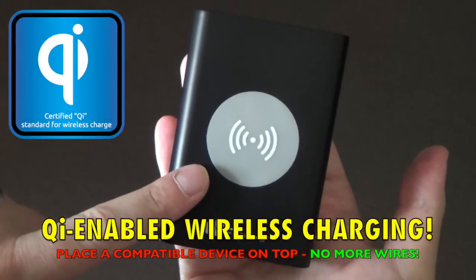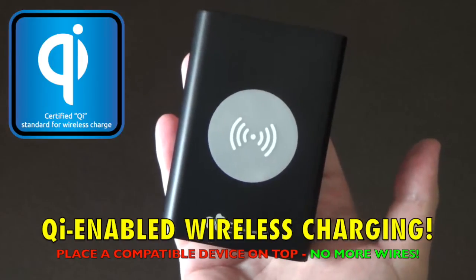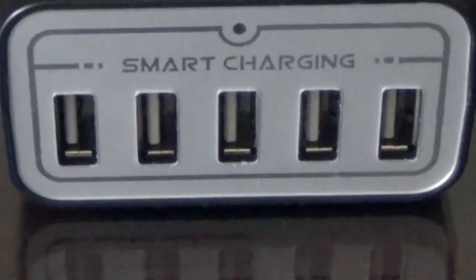And the creme de la creme on top — the Qi-enabled wireless charging pad that features next-generation wireless charging to all the newer devices on the market, including the newly released Samsung Galaxy S6 and S6 Edge. The blue LED indicator on the front of the device lights up to let you know that wireless charging has been enabled.